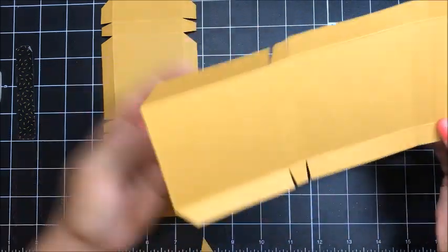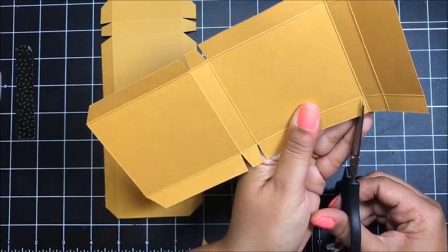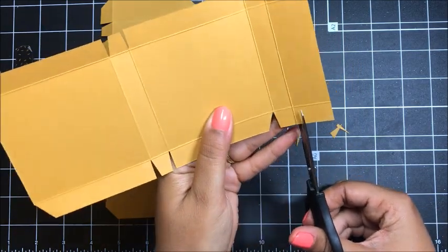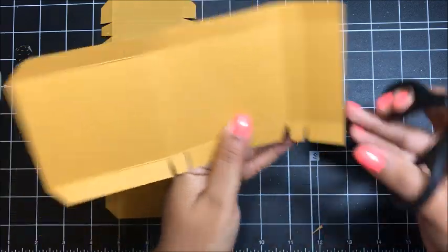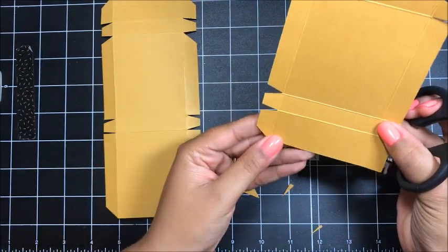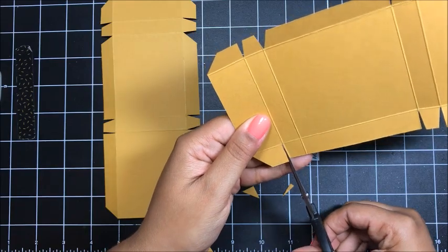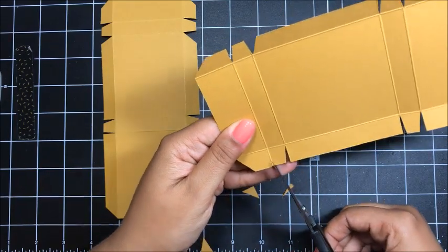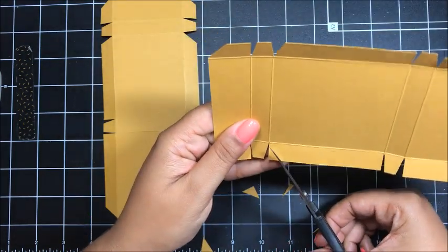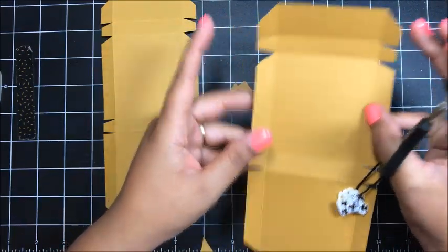Now we're going to come over here and cut up again to the score mark, then angle in — just like we did down here but angling in — and we're also going to notch out on the little tab. Cut, notch. Then we also need to angle out right there. Rotate around, angle out right here. Rotate around, cut up to the score line, notch in. And then again on the other side, getting the angles right. These angles that we've created help when we go to do the hinge.